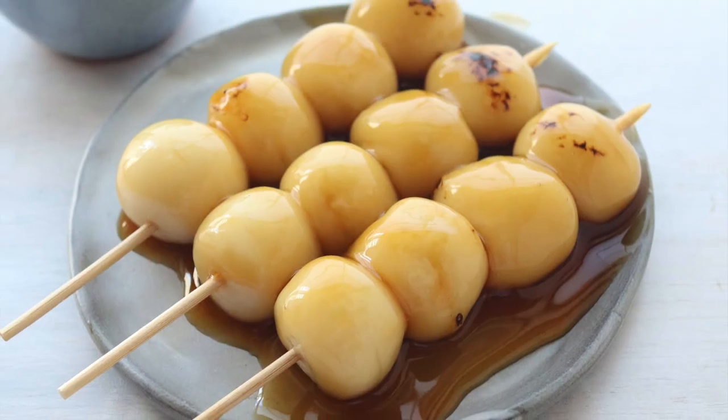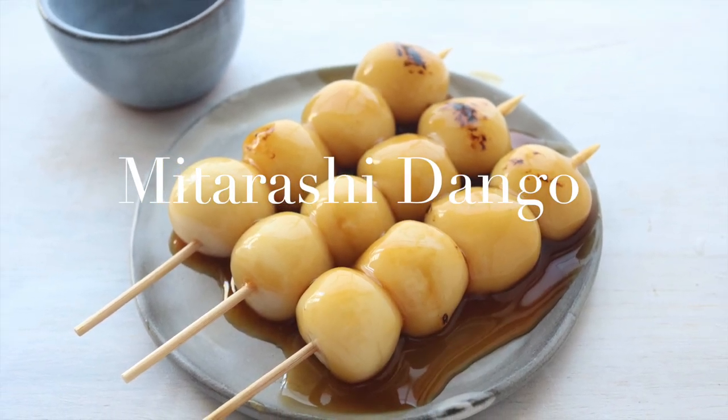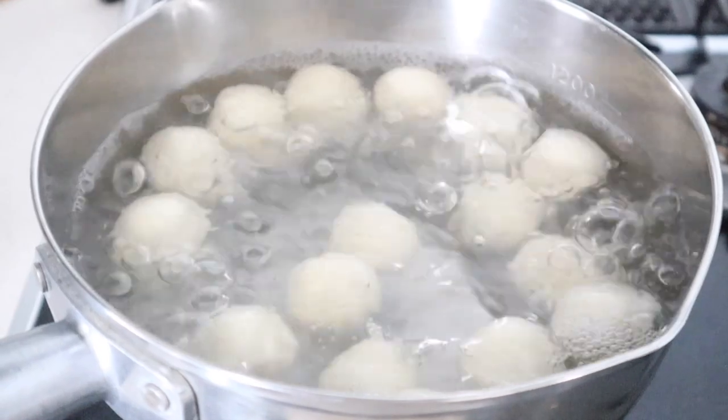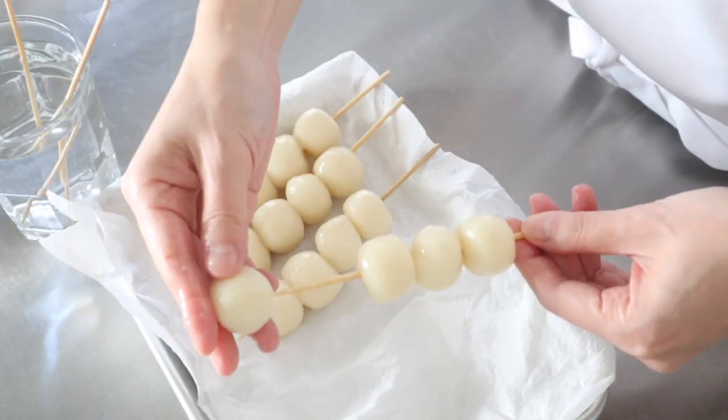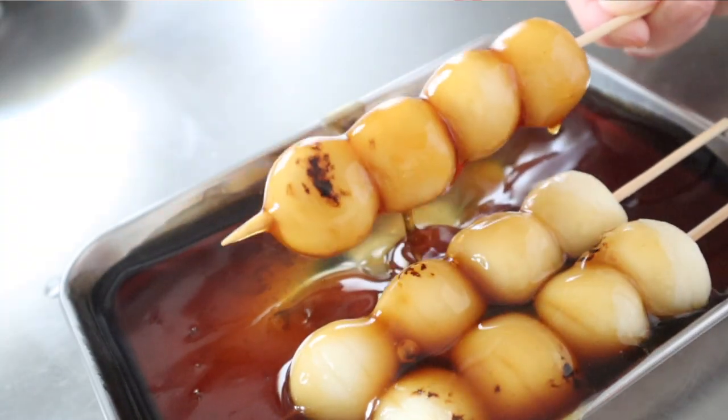Hi! Welcome back to my channel. It's Mai with Ms. Vokashi TV. Today I will teach you how to make homemade mitarashi dango like this. Do you want to know what are the best ingredients and the rates for a dango? Try this recipe. You will be amazed at the perfect chewiness and softness of dango. So let's get started!